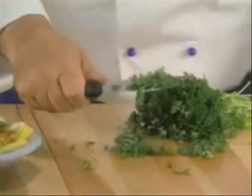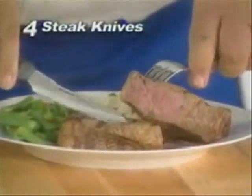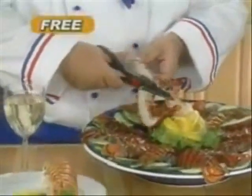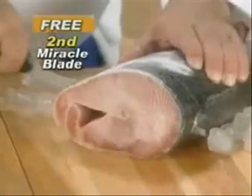Watch — flex and scoop right to your favorite recipe. And you get my paring knife, curved to peel fruits and veggies. I'll also send you four steak knives. Call now and you'll get my Perfection Shears and a second Miracle Blade slicer absolutely free.